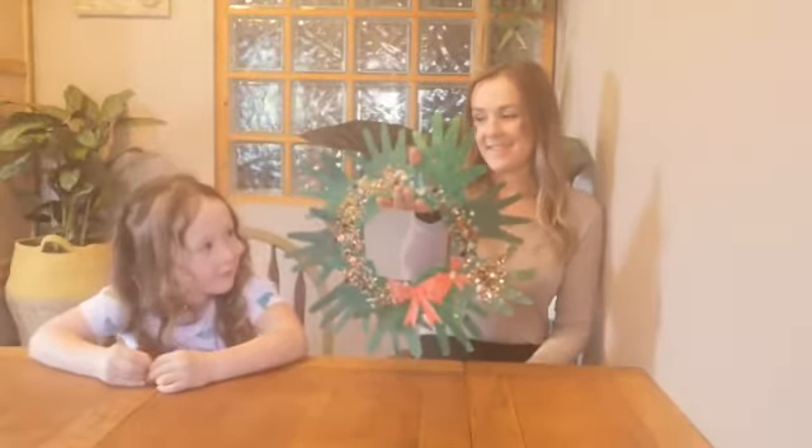Hi, I'm Ayla and I'm Erin. We're going to show you how to make a Christmas happy. Have fun.